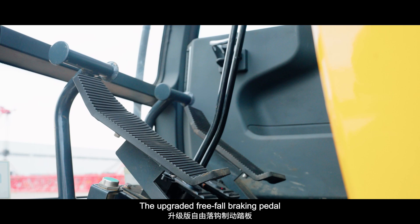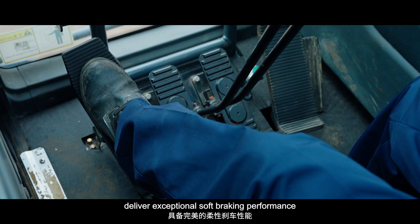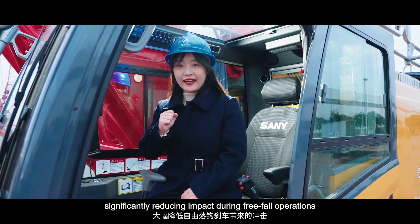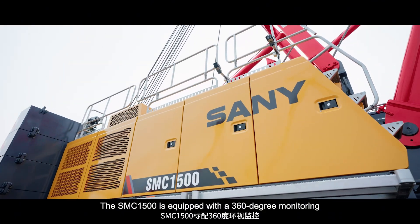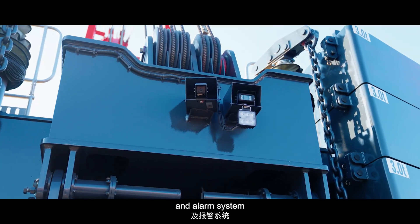The upgraded free-fall braking pedal and clutch system for the reducer deliver exceptional soft braking performance, significantly reducing impact during free-fall operations. The SMC-1500 is equipped with a 360-degree monitoring and alarm system.